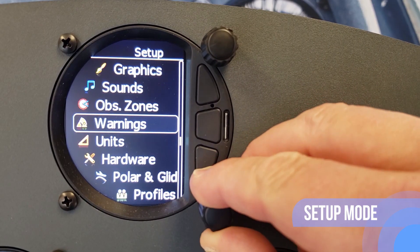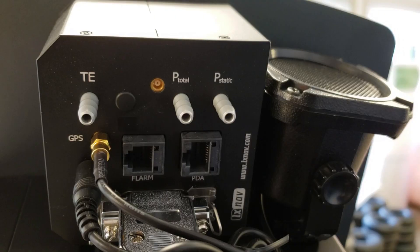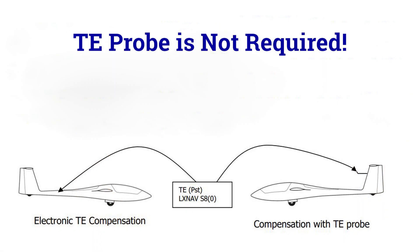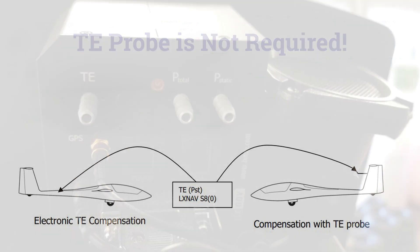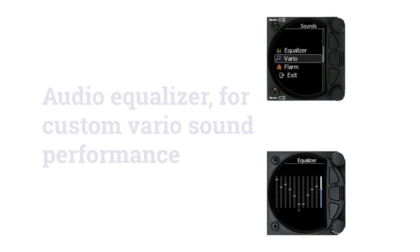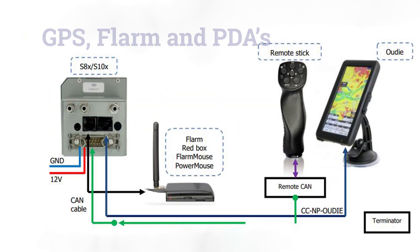Setup mode contains all the areas of the instrument configuration. The S100 TE compensation can be selected to be either pneumatic TE probe or electronic TE. Connection to static and pitot are required. It comes with an audio equalizer for custom vario and sound performance. The S100 has input and output to GPS, FLARM, and PDAs, and it supplies PDAs with 5 volt power.